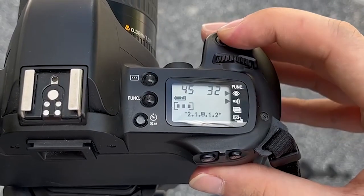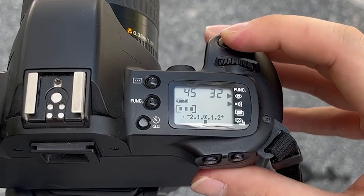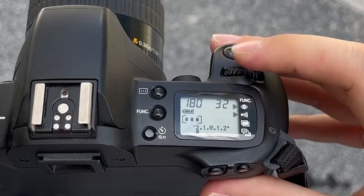A shallow depth of field is useful where you would like the human subject to be the main focus and you would like to blur out everything to isolate the subject. The last setting to use is the manual mode, marked by the letter M on the command dial. In manual mode, the photographer decides both the shutter speed and aperture to be used.